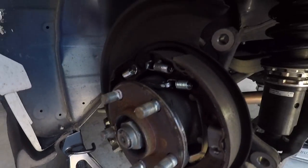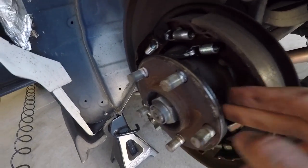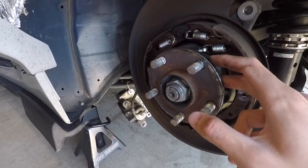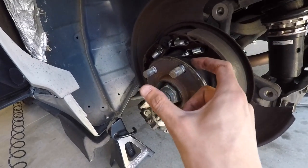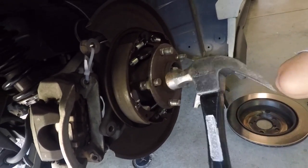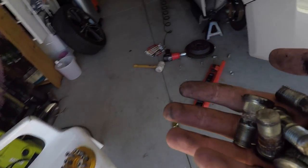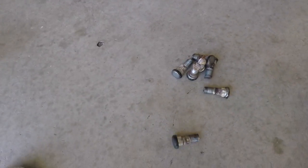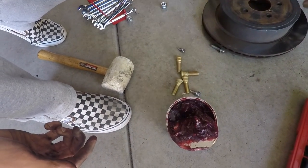A lot of people have trouble with extended studs because there's very limited room behind the hub — it's hard to fit a longer stud through that small gap. The OEM length studs are way easier because you have just enough room to work with. Put a little bit of grease on the stud before installing.